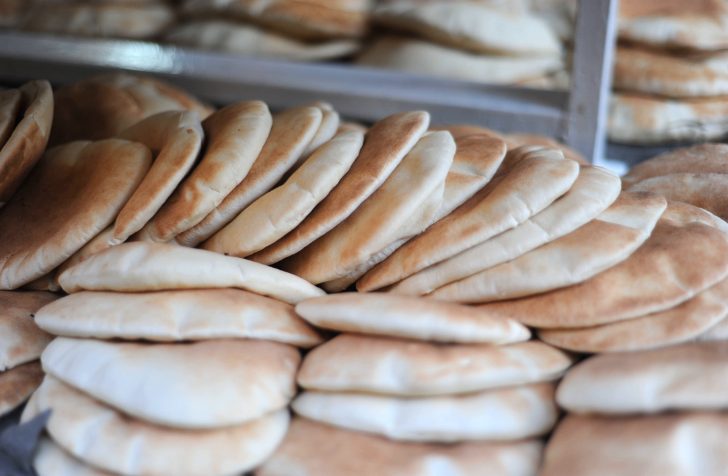Pita can be used to scoop sauces or dips, such as hummus, or to wrap kebabs, gyros, or falafel in the manner of sandwiches. It can also be cut and baked into crispy pita chips.